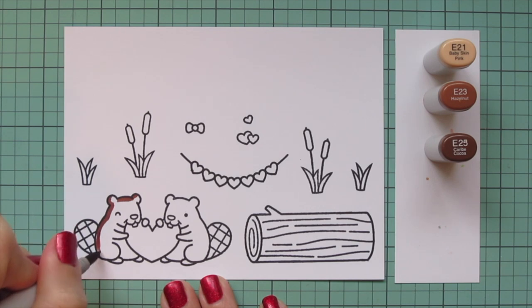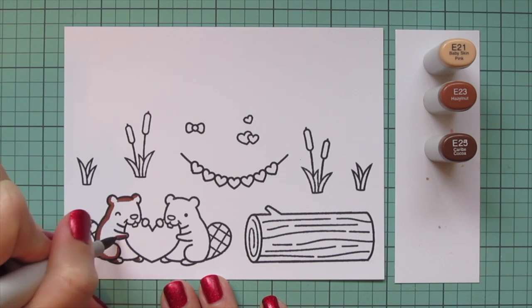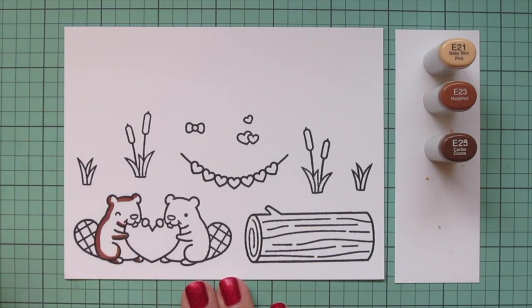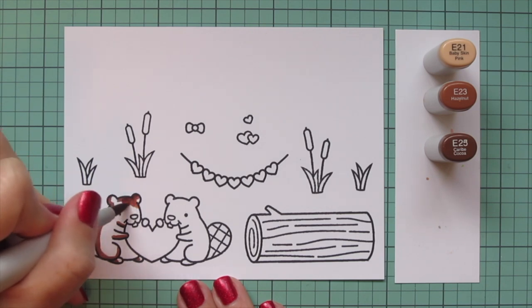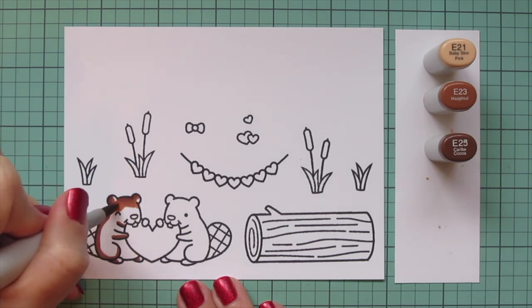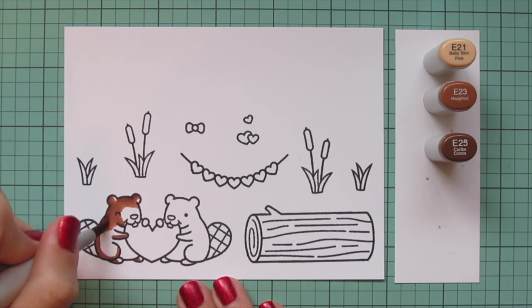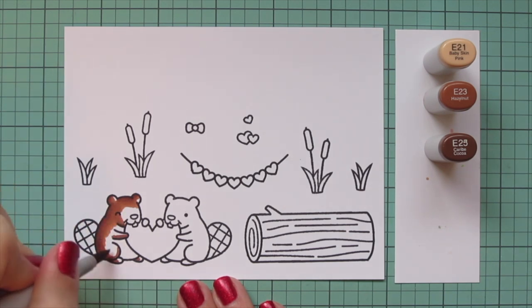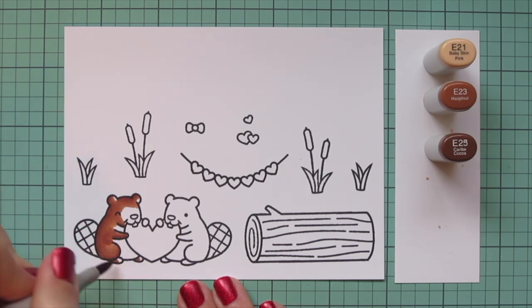I'm going to start with my beavers and for them I'm going to use E21, E23, and E25. I recently did a holiday card with these beavers just last week on my own channel, and I used a different brown combo. So I wanted to mix things up today and show you a different variation — that's why I chose these E20s.